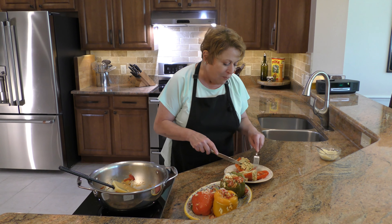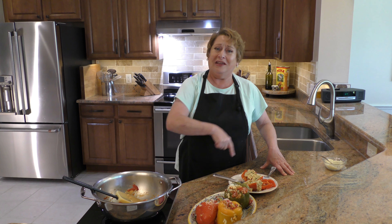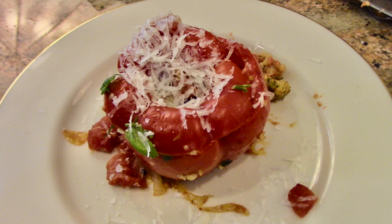This is so delicious for lunch or dinner — easy to make. You put it on and let it cook away and go to the beach, well, not for too long! Thank you so much for watching. I hope you enjoyed this recipe; let me know if you make it and what you think, and I'll see you again later!